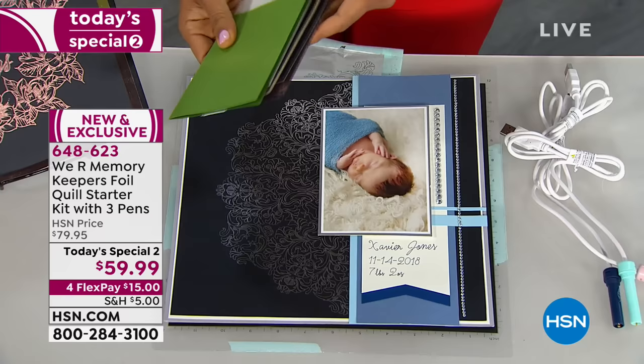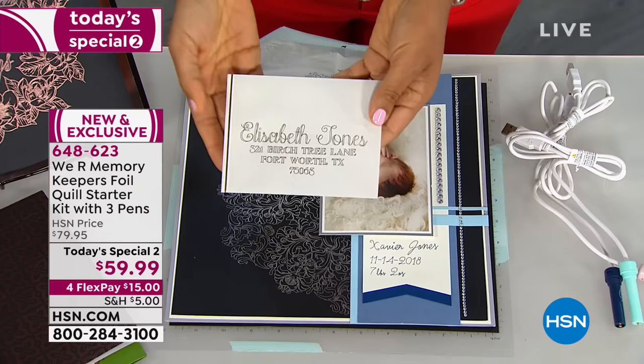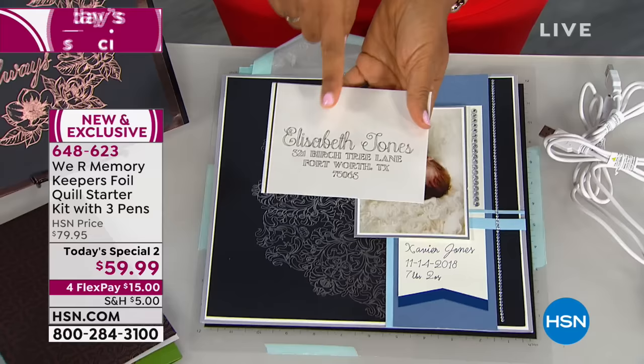Let's go a little bit further. We all love sending beautiful snail mail. We always love our handwriting, and I bet your handwriting doesn't come in foil. Now, because you can use your electronic cutting machine to write, you can use that to foil onto an envelope.